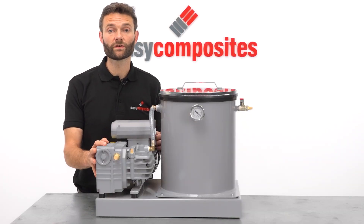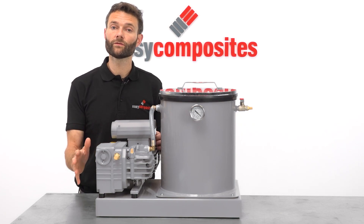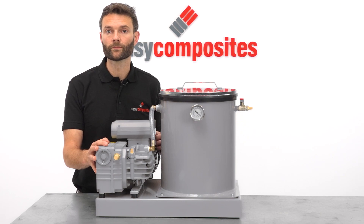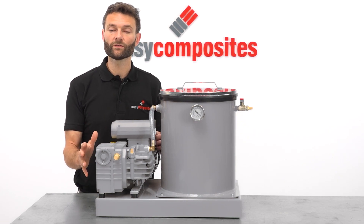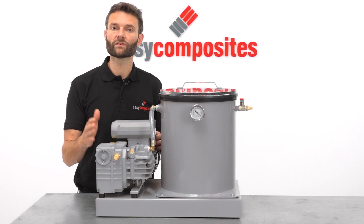The vacuum pump runs on a 240 volt mains supply, so if you don't have a 220 to 240 volt power supply in your country, then this pump won't be suitable. For countries where you do have a 240 volt mains supply, the system is available with a choice of power leads.